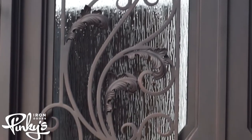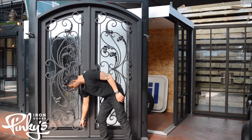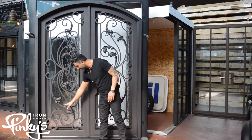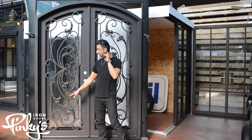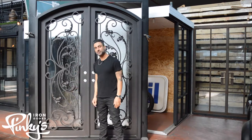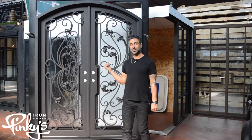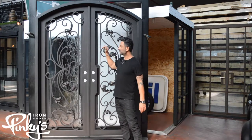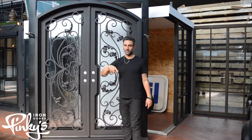We've had great success with it, it's awesome. It does not have a kick plate, so the glass goes all the way down. We have made this door with the kick plate several times — a lot of people like this design but want the kick plate on the bottom, so we'll shrink this down to make room for that. On custom order that's definitely available. This door also comes in a flat top, single door, arch, and full arch — however you want it.